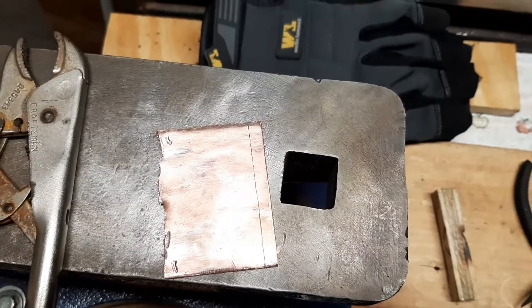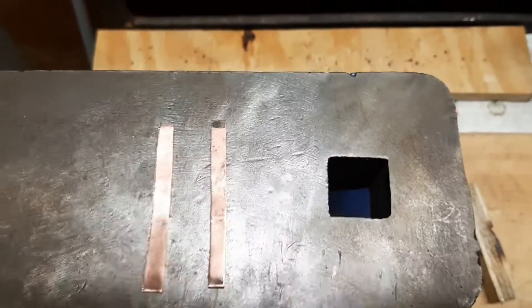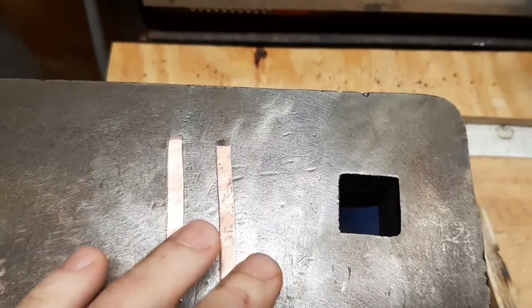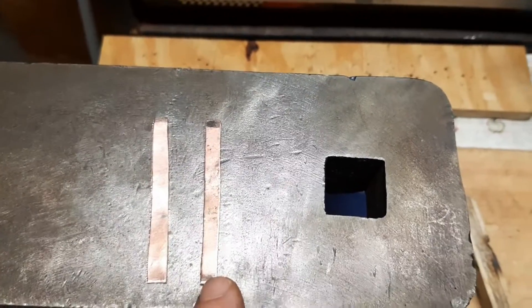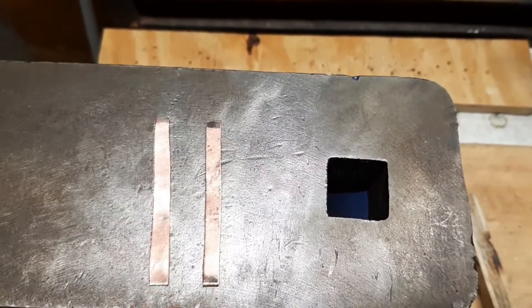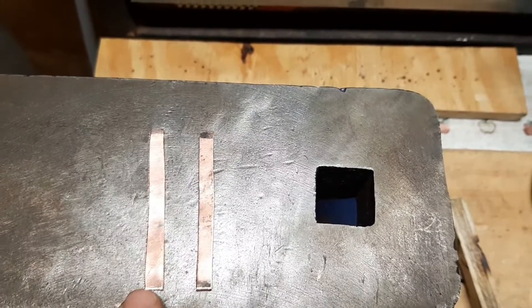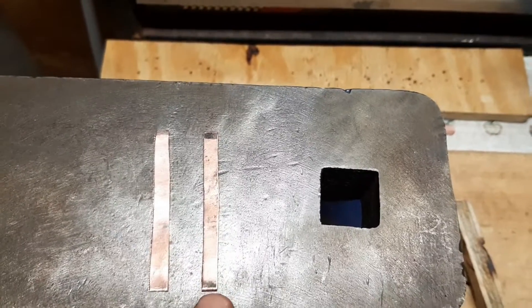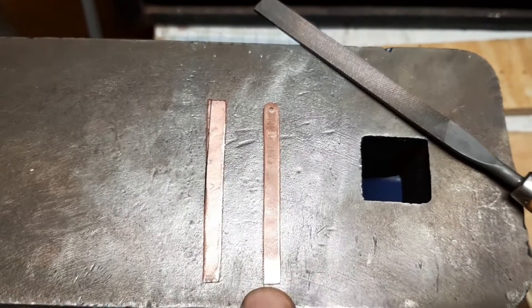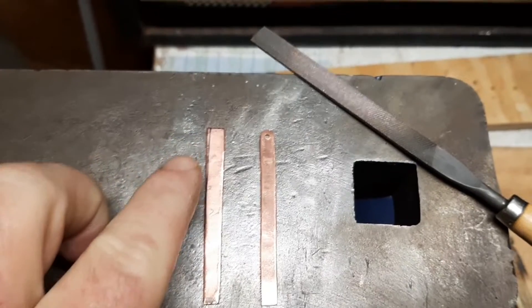I've got my two pieces cut out now. I have to go and file this one down first, get it to the size that I want it, because this one is just a little bit wider. When I get this one down to the size I want, I'll make the second one equal to it. I have this one done now, I gotta do the second one — as you can see there's a black line right here.